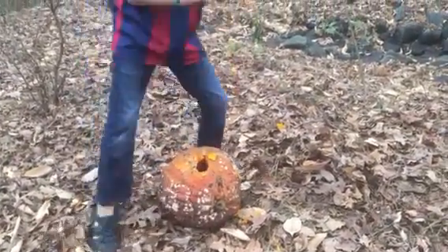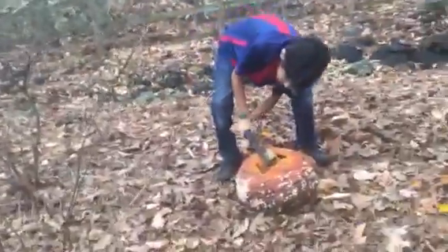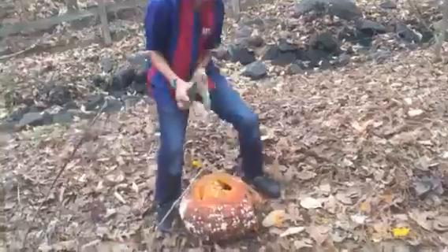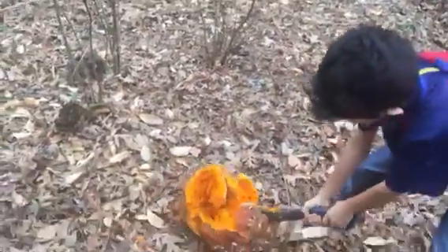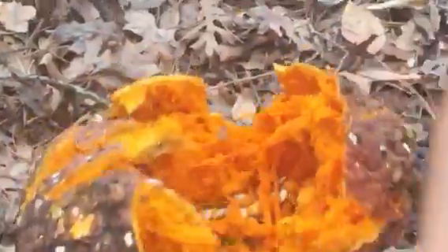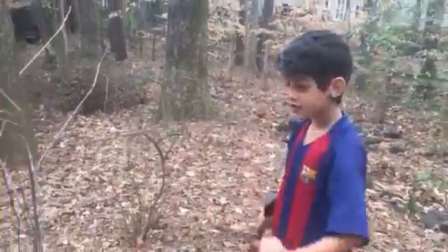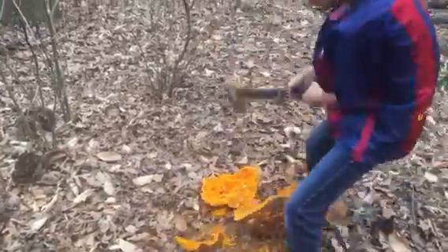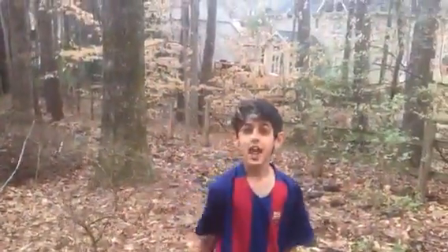This thing's so easy to destroy. Oh, there's a crack. It's open. Hello, doggy. It's open. No more pumpkin for you. Okay, bye guys, see you in the next one.